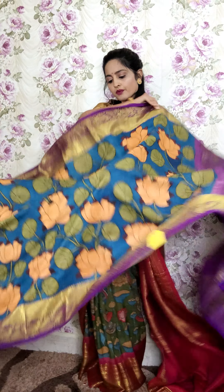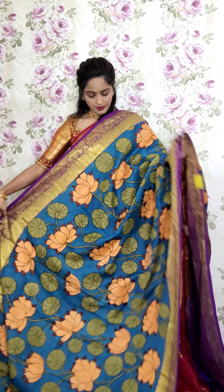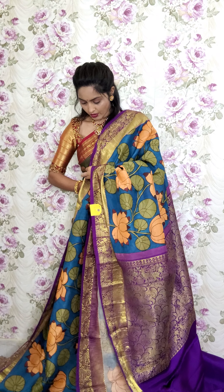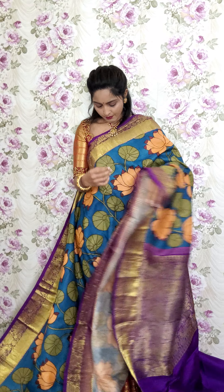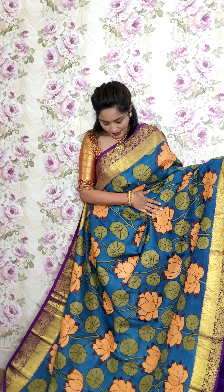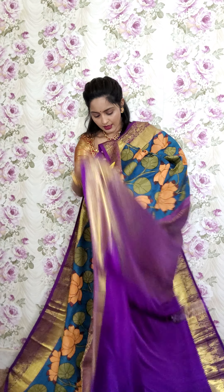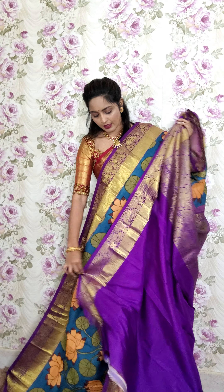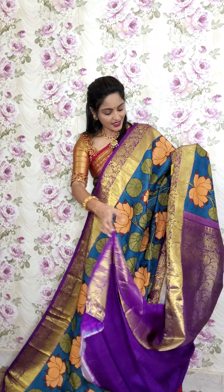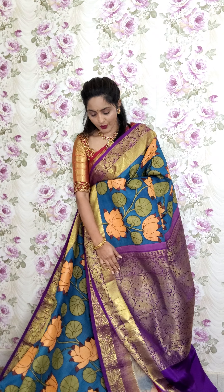The next saree is in peacock blue with a purple tone. This is the next saree — a dark peacock blue tone. Both sides have almost the same size border. The center is full pen kalamkari with lotus designing. You can see the pallu portion and the blouse piece. This saree is K5 and is priced at 25,000.